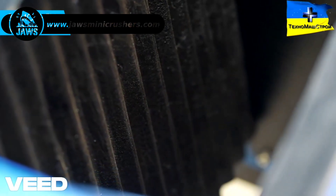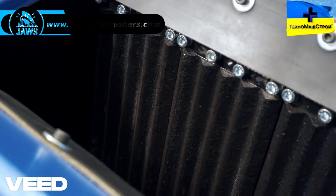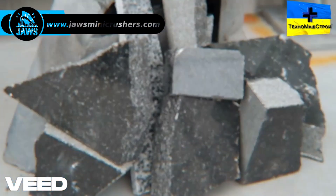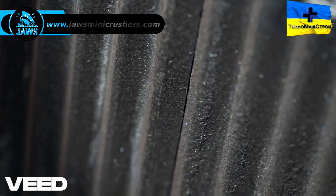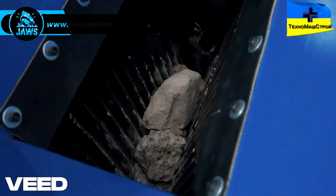Durable and resilient crushing plates, skillfully crafted from a special wear-resistant alloy, easily withstand high loads and allow for efficient processing of even the toughest materials encountered, like granite, concrete, or brick. Their shape is optimized for versatile functionality, designed to ensure high-quality crushing performance even on any hard rocks encountered.